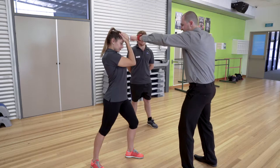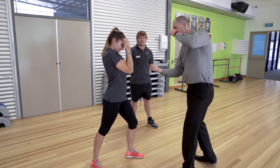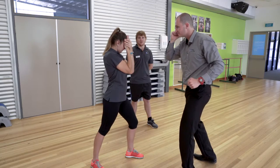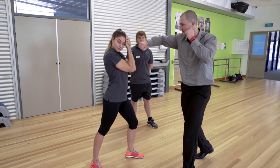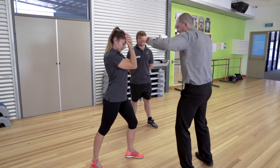If our attacker decides to throw low punches as an uppercut, we simply drop our elbows underneath to protect ourselves from an incoming punch. If our attacker tries to throw punches to the side of our head, we simply slide our hands from side to side to block those incoming punches, always coming back to that front stance, looking through the gap.